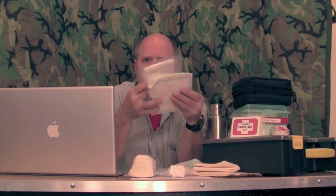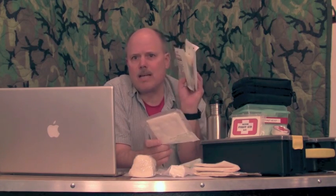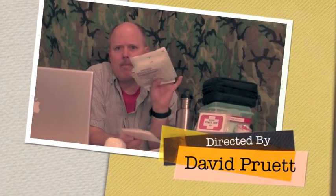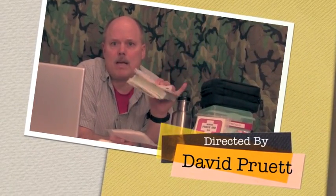This is 10 gauze pads — that's the equivalent right there of 4x4 gauze pads. Look at the difference. The only way to carry these in a Level 2 kit, especially in a wilderness environment, is to take them out of their paper bags, shrink wrap them — they're going to be much more durable and much more useful in the field. That way you don't have to deal with 10 individual paper wrappers.